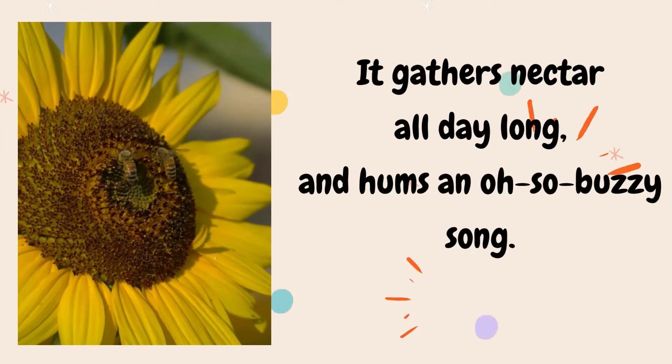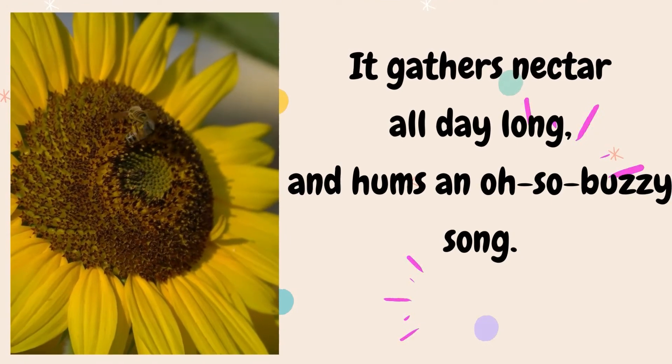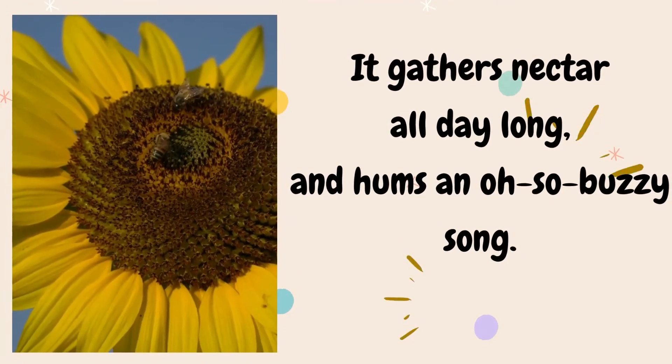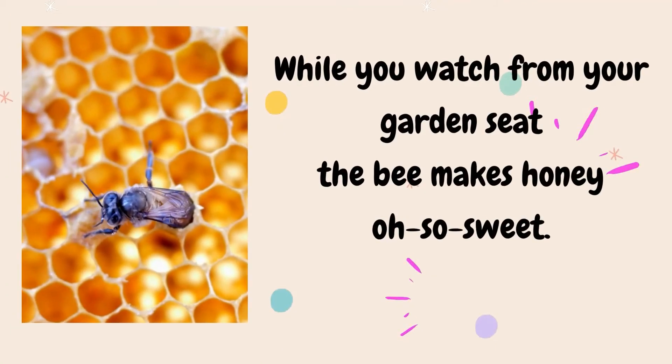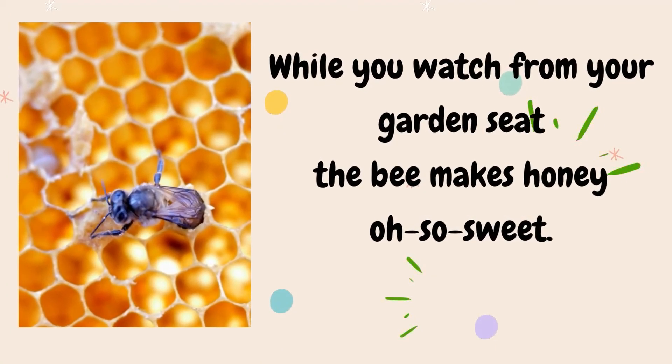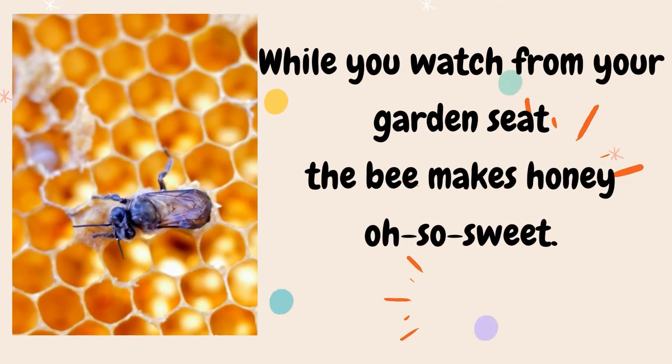It gathers nectar all day long and hums an oh-so-buzzy song. While you watch from your garden seat, the bee makes honey — oh-so-sweet.